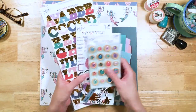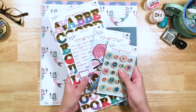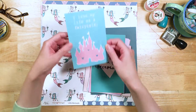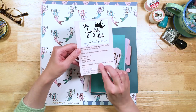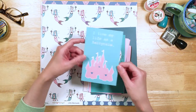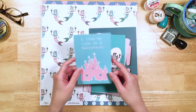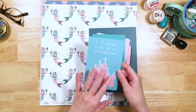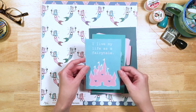Here we've got our embellishments. These four embellishments come in both the scrapbook version of the kit and the planner version of the kit. This is our Fairytale Club promo card that comes in every box. It's a 4x6 card and you can punch it and put it in your planner, or use it in your Project Life album, a pocket page album, or a mini album — whatever you want.